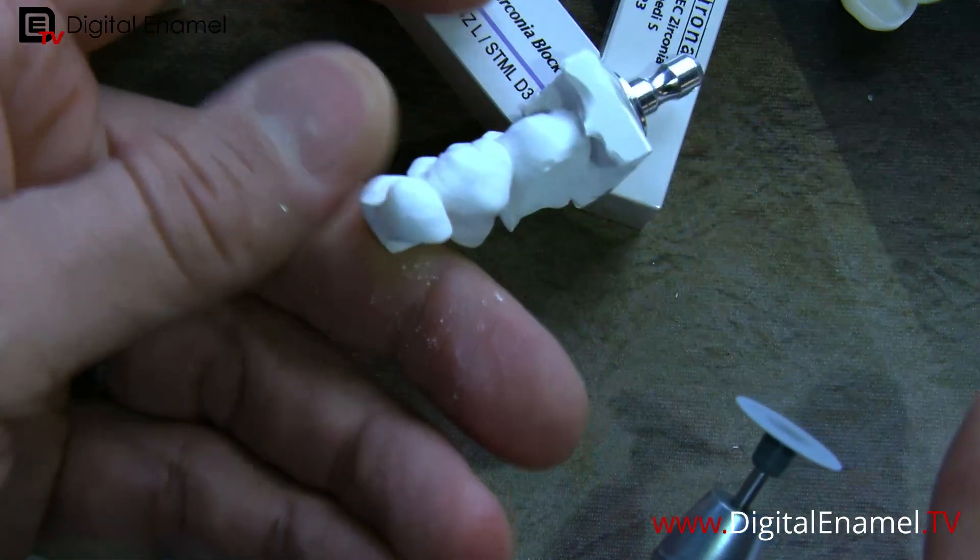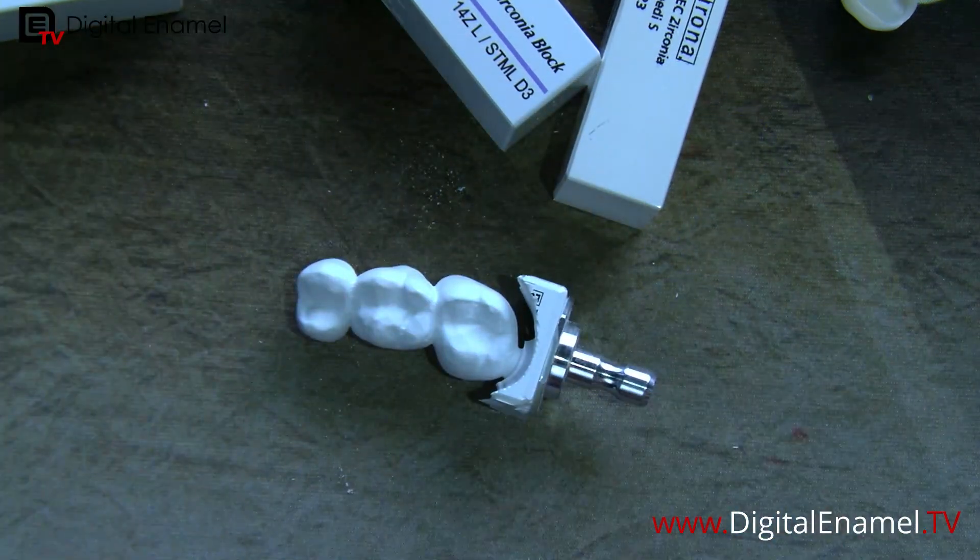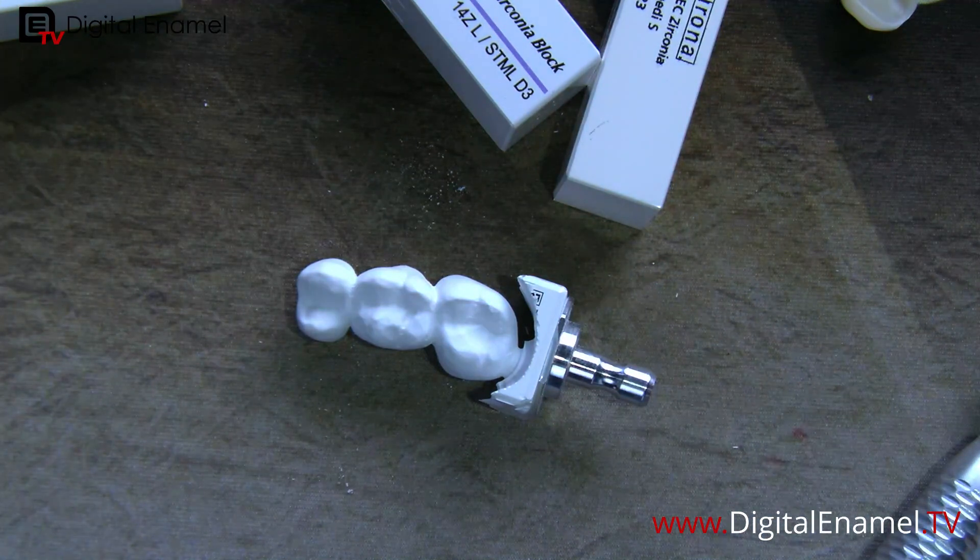This is one of the burrs in our green-state-to-completion system. Alright, fun night tonight — thank you for watching and we'll see you on Digital Enamel TV. Thanks everybody.